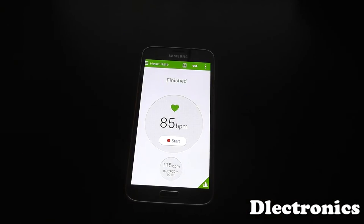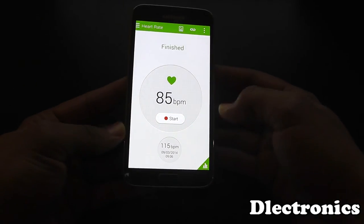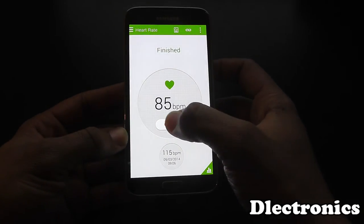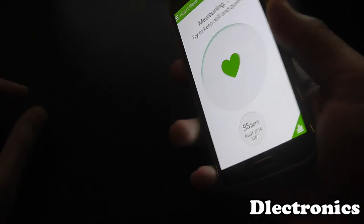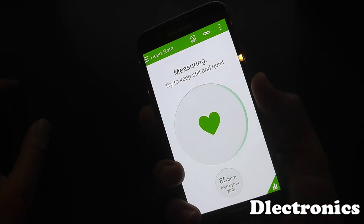Hello everyone, so I am back. As you can probably hear, I'm a little bit out of breath. I just went running up and down the stairs a few times and did a few press-ups. So what I'm going to do now is check it again and see if this really does measure the heart rate accurately.